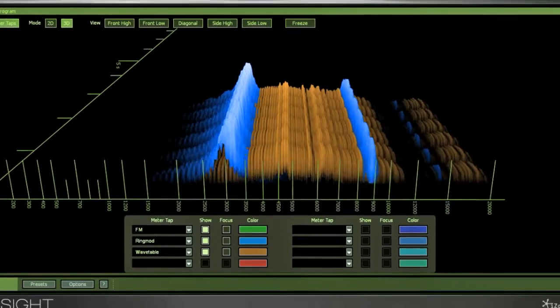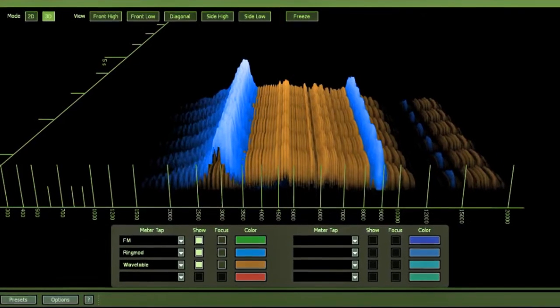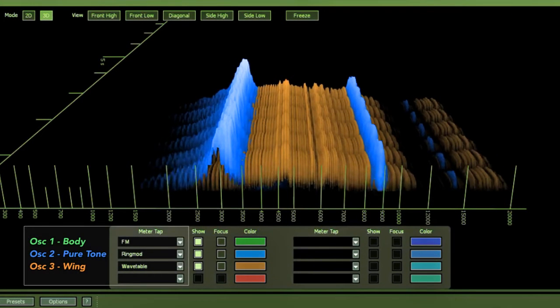I suggest you alternate between listening to the final sound and identifying the timbre of each of these oscillators. It is a great way to learn the impact of each of these timbres as the macro controls change.